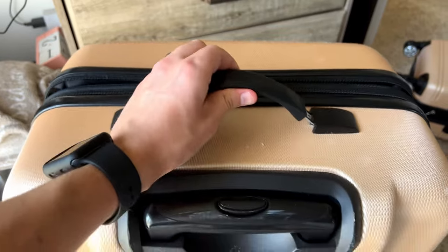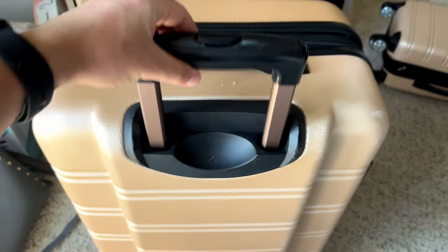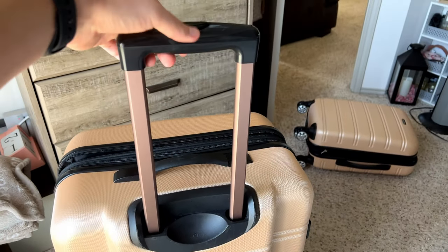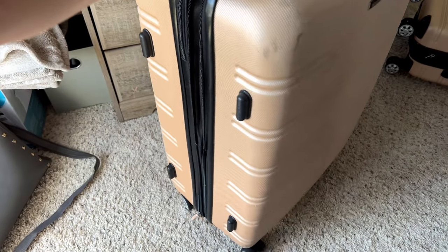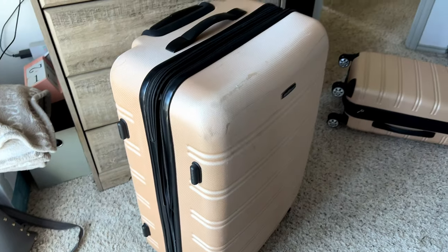There's a nice good quality handle on this as well — you can see how that gives when you're actually pulling on it. Both of these also have retractable handles for pulling them around, with multiple levels of height. You can see there are little bumpers on the side, so if you're going to put it down on its side, it has that to protect it from the ground.